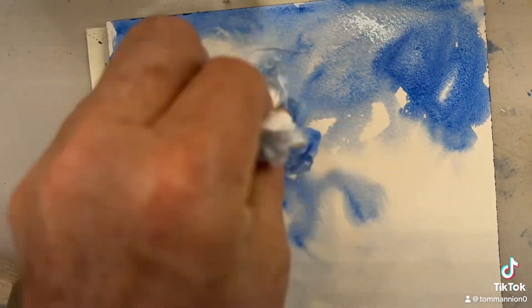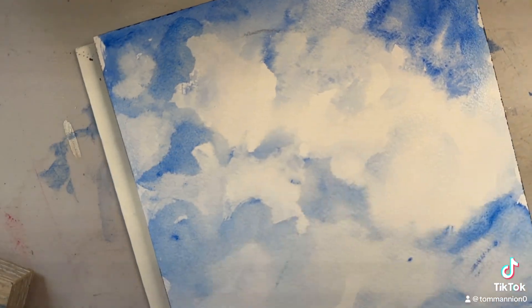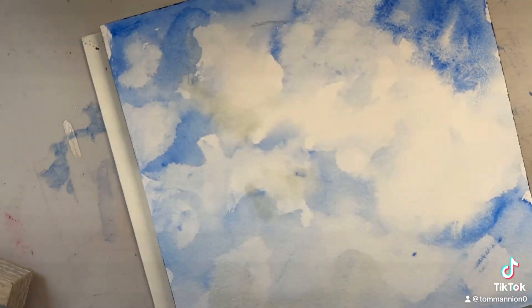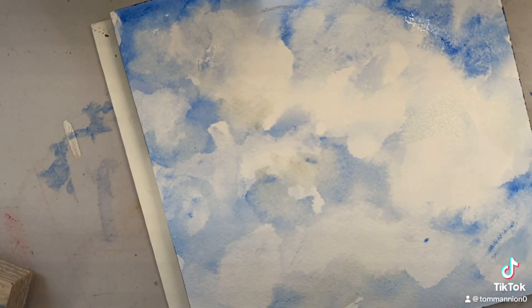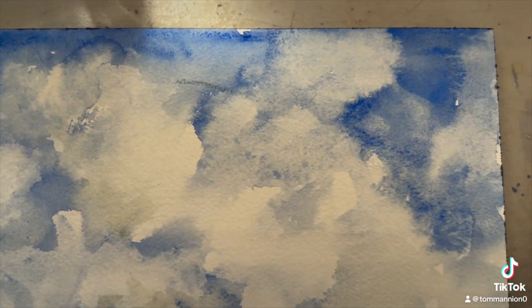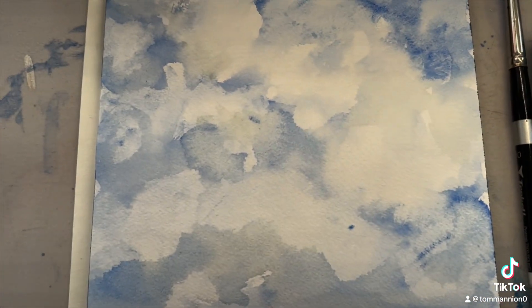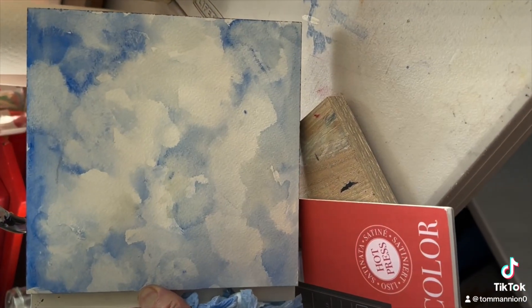Then this one is the watercolor block. That's the one I'm most familiar with. You can really go back and rework areas, even dry areas, which makes it a very easy paper to paint on. Not that it looks so great, but it looks all right.